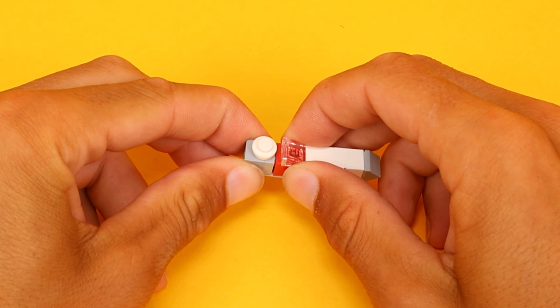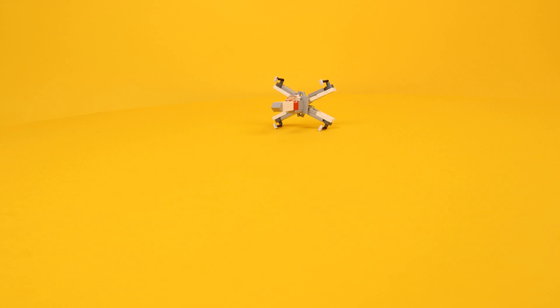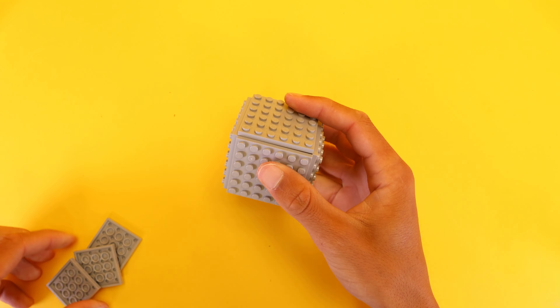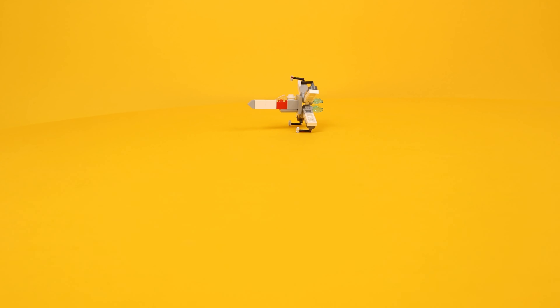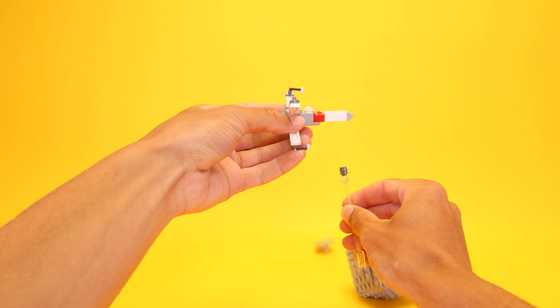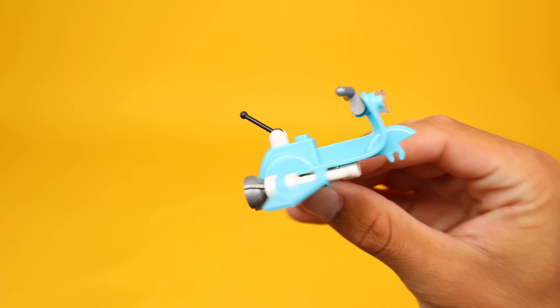I challenged myself to create the smallest X-wing ever made using almost no pieces, just a little bit of color here and there. Then I quickly created a small Death Star using a SNOT brick technique so my X-wing, piloted by Luke Skywalker, could destroy it again.